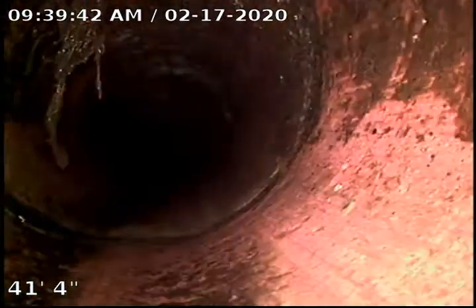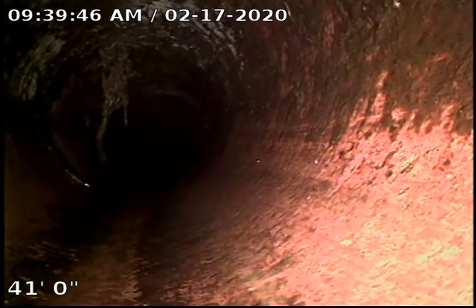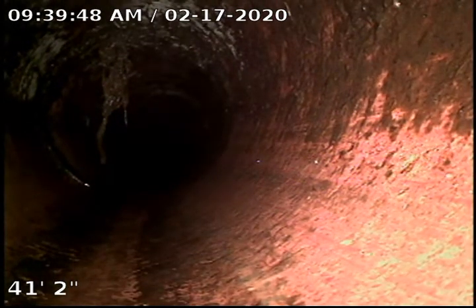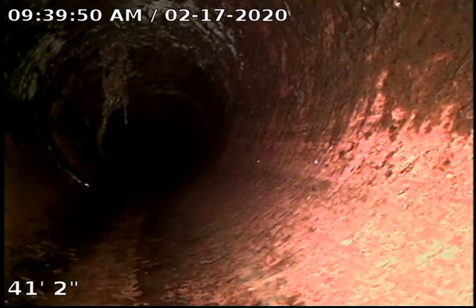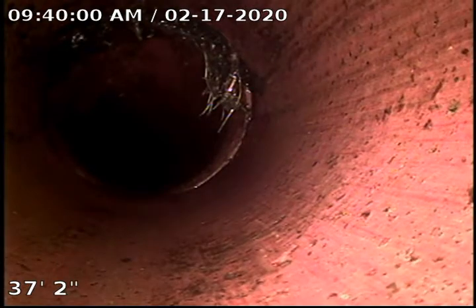Overall, the sewer doesn't look to be in too bad of shape — just annual maintenance. Here you can see this fitting; there's just a little hanger. It's not affecting anything by any means. Chances are if we ran the machine on it again, it would just flap back and we wouldn't be able to get it. That's a lot of times why we use Roodex — because it foams up and can collect all that other stuff. Same with this joint here — just a little bit of root, nothing impeding any flow.